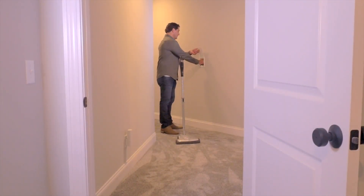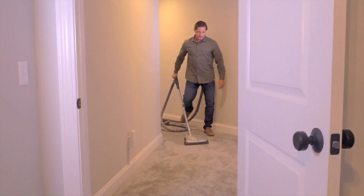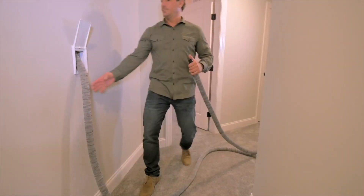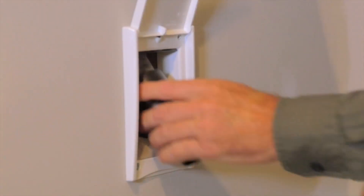To use, simply pull out the hose, attach a cleaning tool, and go. Twist the hose to release. The Chameleon puts itself away and turns off automatically.